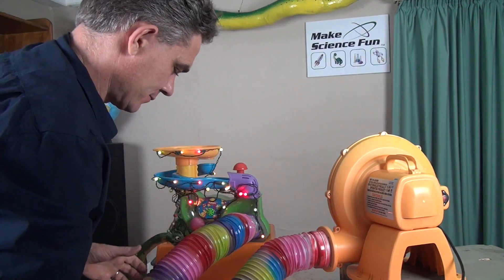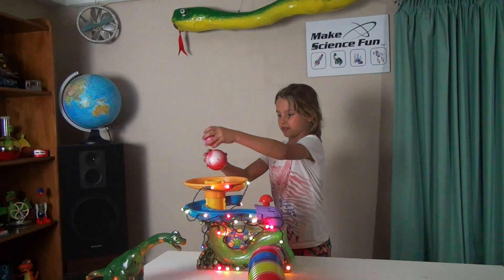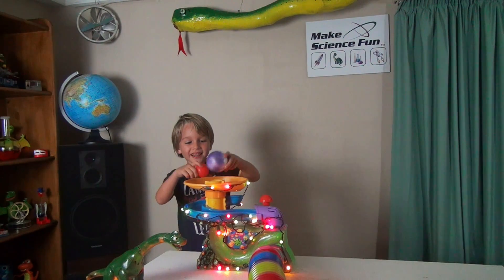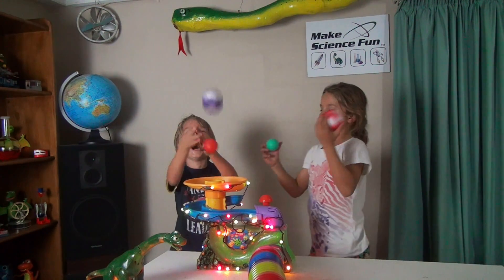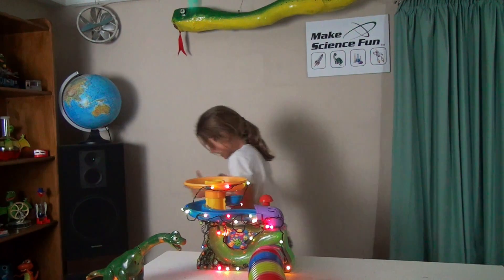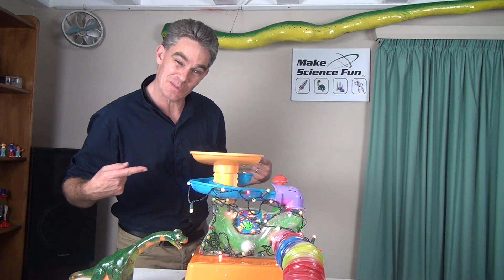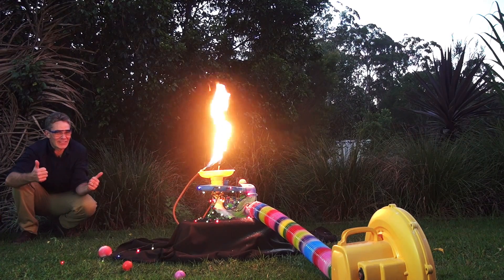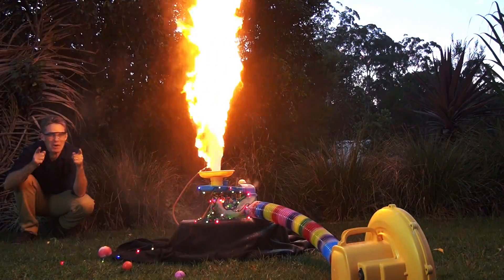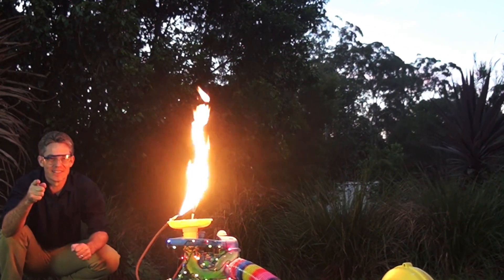I'm ready to test it. Let's bring this baby outside and see if we can get it to breathe a little bit of fire. Here we go, let's try some fire. Turbo My Toy! That's how you Turbo Up My Toy. I'm Dad, the tree's on fire!